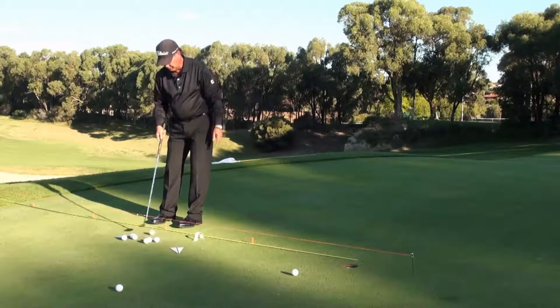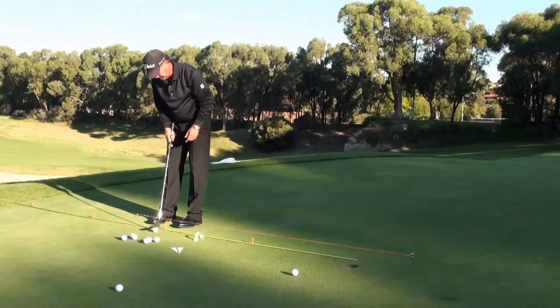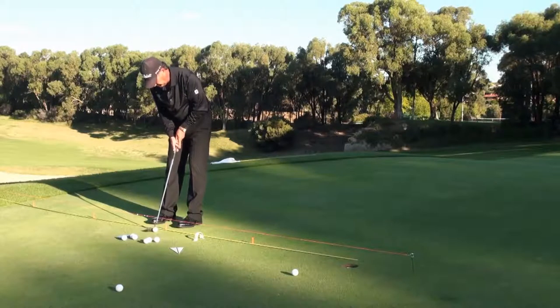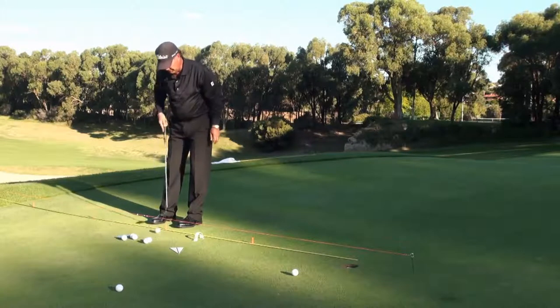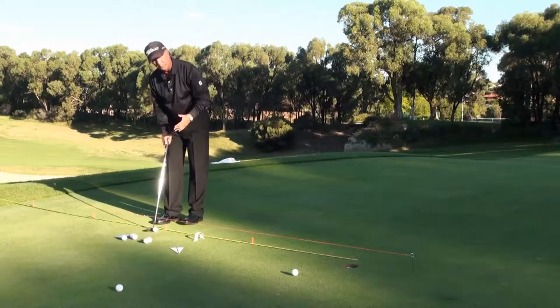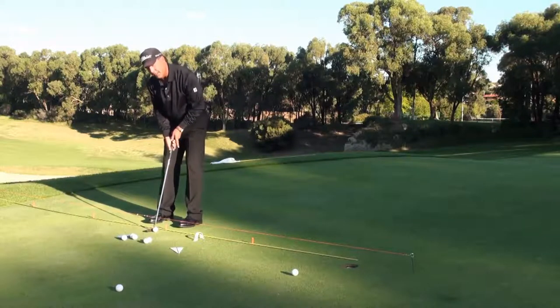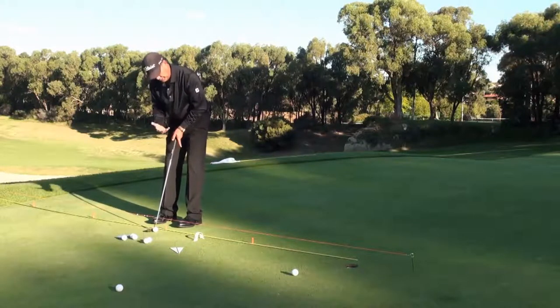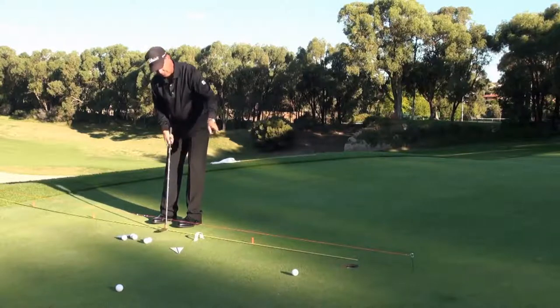I've hit the inside of that arch and that's what caused the ball to skew off to the right-hand side. Make the adjustment — and this is the beauty of this exercise and this station: you're getting your feedback and making your own adjustments. No one is giving you their feedback and interfering with what you're sensing you need to do to make the putt roll along the line and go into the hole.